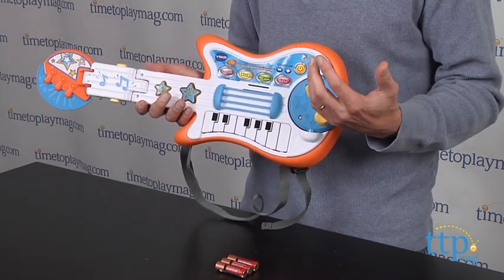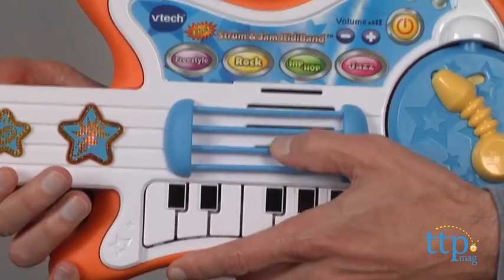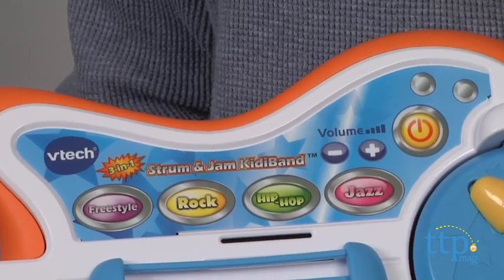Now there are four different — play the keyboard to jam. That's right, play the keyboard to jam. And there are four different types of music: freestyle, rock, hip-hop, and jazz.